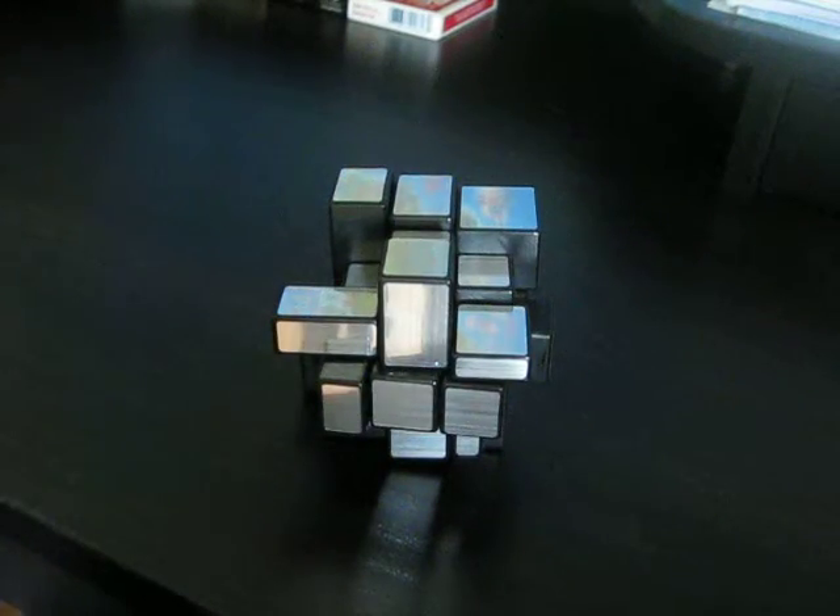This review is going to be on Mirror Cubes. This is a Silver Mirror Cube Shang Shao. Shang Shao, in my opinion, is the best brand for Mirror Cubes. It's really smooth and easy to move.